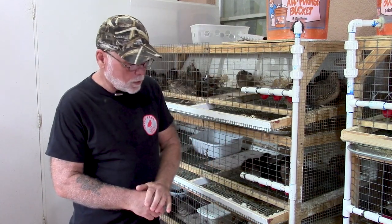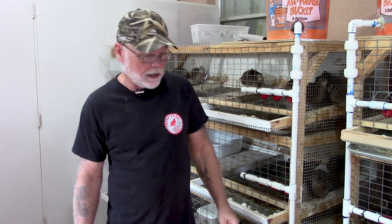When the birds are done sand bathing, they're going to get out of the container and shake off the extra dirt, and then you'll see them preening themselves. It's another habit for cleaning their feathers, but it's also another way of keeping your birds busy so they're not engaging in fighting or any other aggressive behaviors.